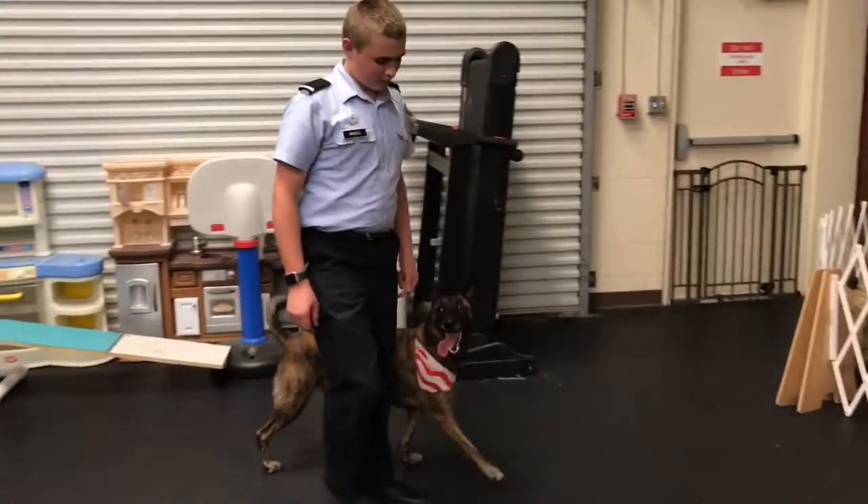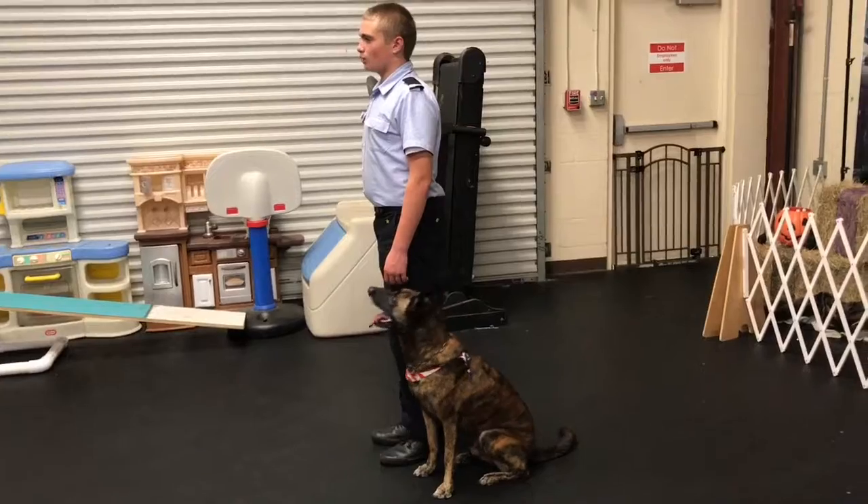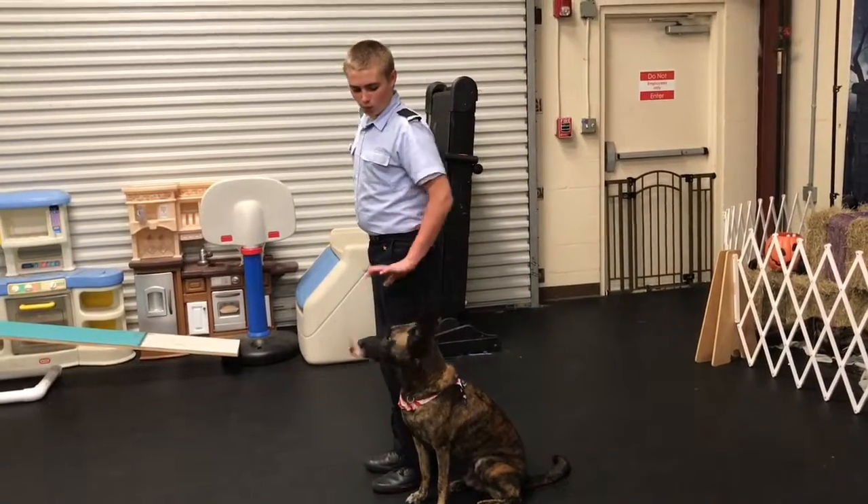You're going to do an about turn and face that wall down there. You're going to leave him. Tell him wait. Wait.